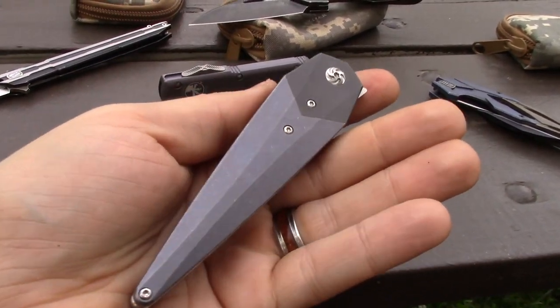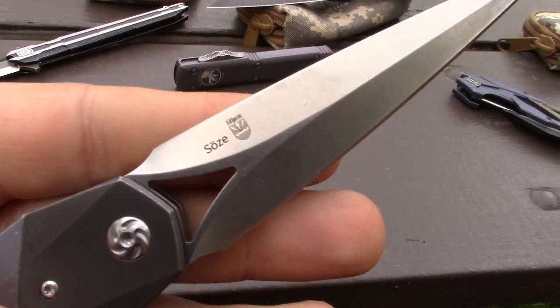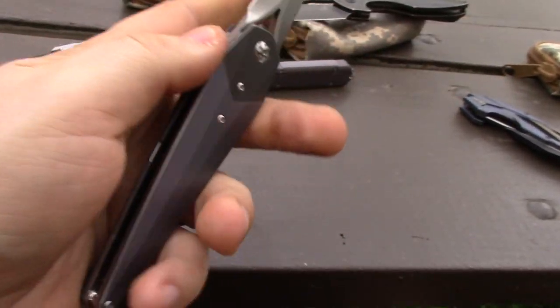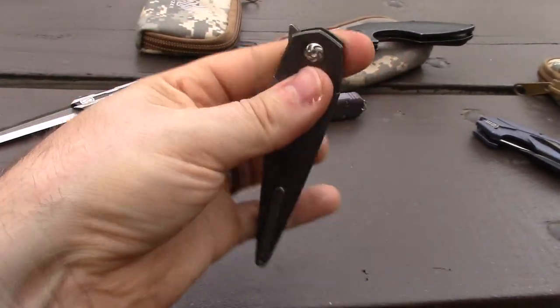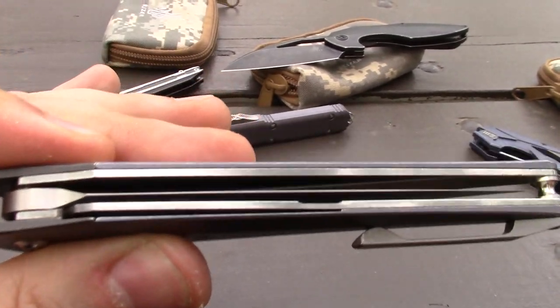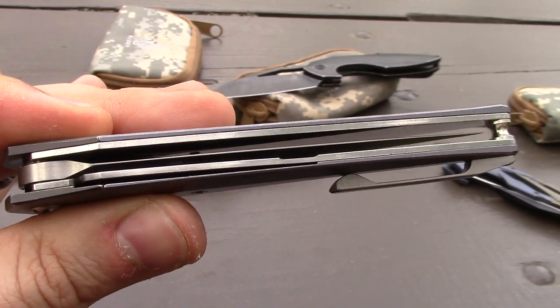The only thing that would make this knife particularly cooler is if it was engraved 'prototype' instead of the little Sharpie mark — but never wipe off that Sharpie. But it looks like there are going to be a lot of changes, and I'm guessing they will skeletonize the liners there a little bit.